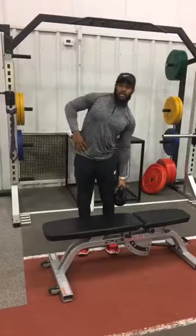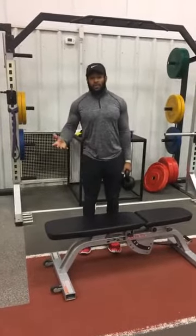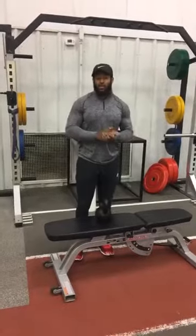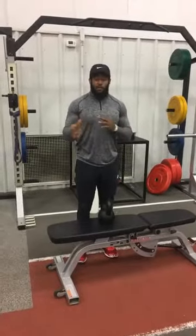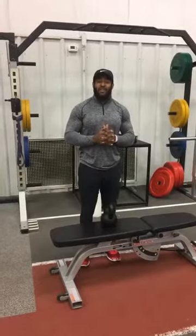You can do about 8 to 12 reps each side and about three or four sets. That's just two basic exercises you can do at home or here at Total Performance Physical Therapy. After we post this video, we'll be posting a link right underneath for a free two-week trial. Thank you.